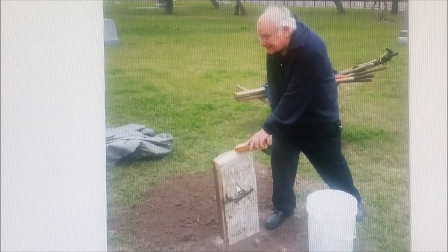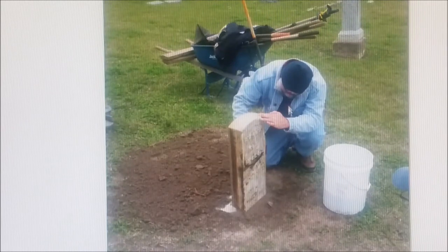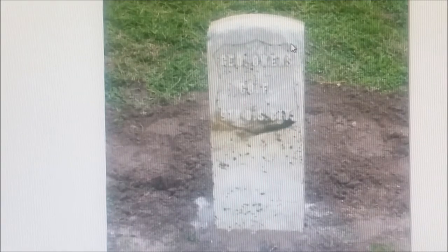This historical marker for this gentleman started the cleaning process using D2. Another crew member came in and finished the cleaning process, and with the surface dirt removed D2 will eventually brighten this stone up. George Owens, the gentleman that's at rest here, will get a historical marker sometime in the future.